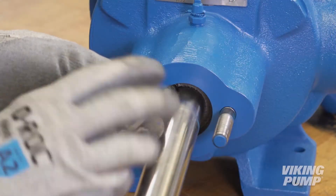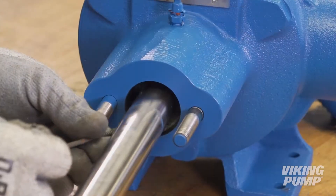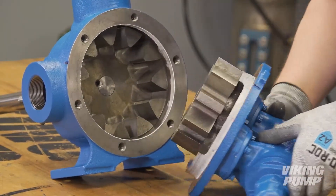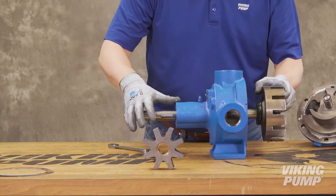Use a packing hook to take out the packing. If replacing the packing retainer washer, the head and rotor shaft may need to be removed. For complete disassembly instructions, watch our complete repair video.